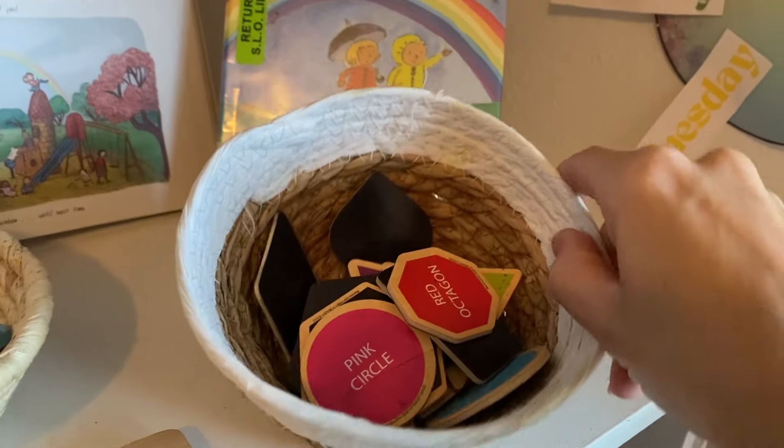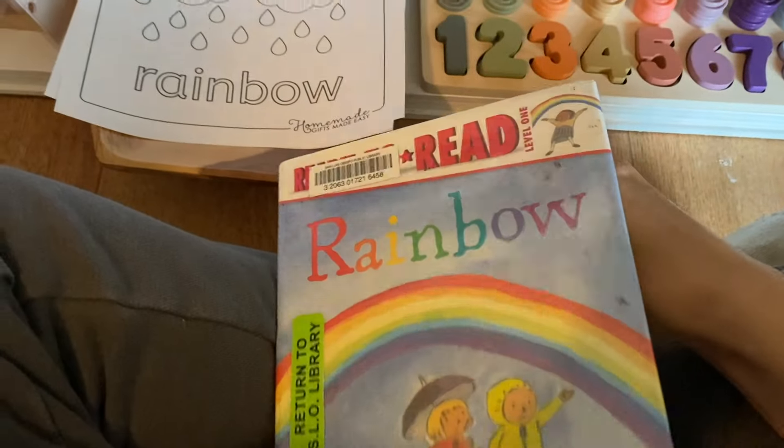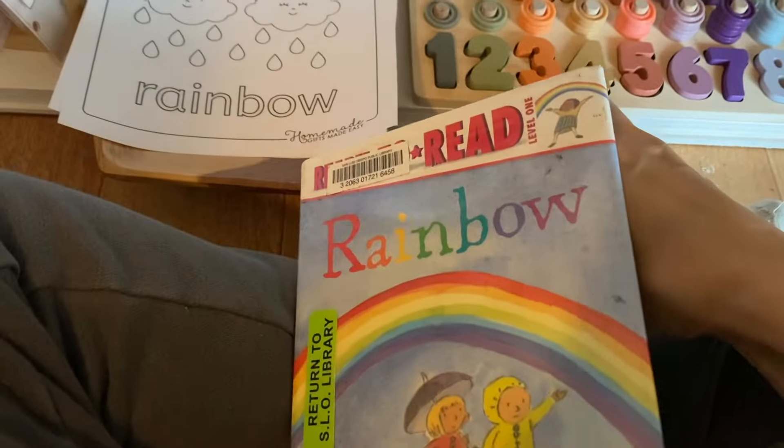This is an easy reader rainbow study that would be good to read to my preschooler, or if you have older kids they could read it to the little ones. It would be perfect for that.